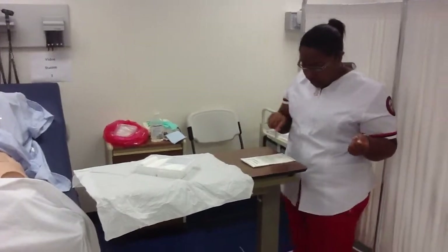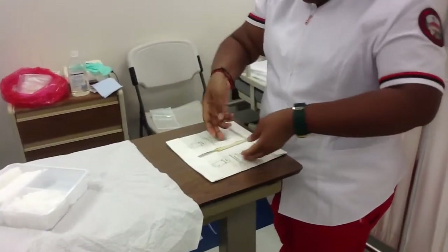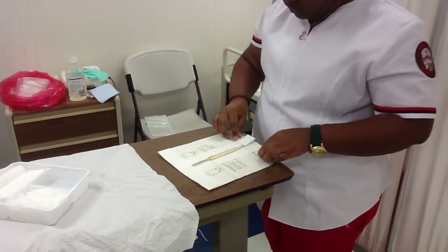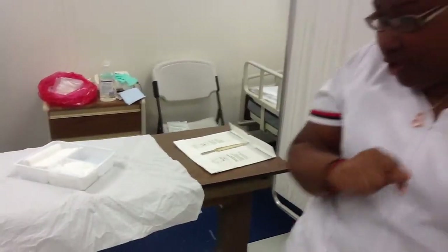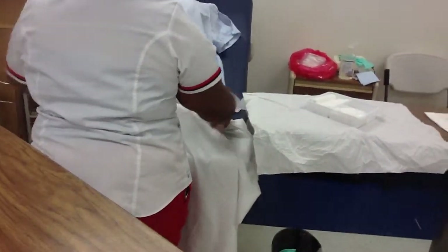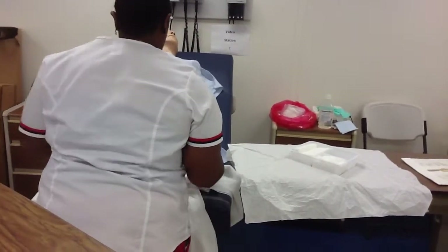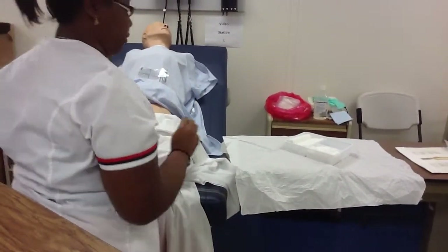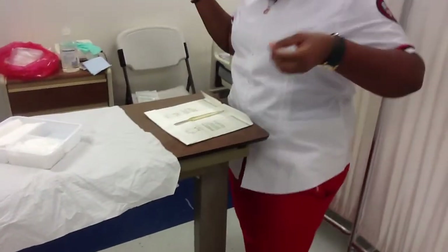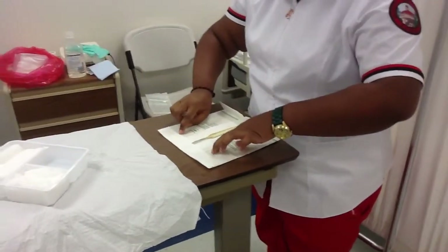I'm going to put on my sterile gloves. Before I do that, I'm going to fix Mr. Johnson's gown — don't want to expose you too much. And now I'm going to put on my sterile gloves.